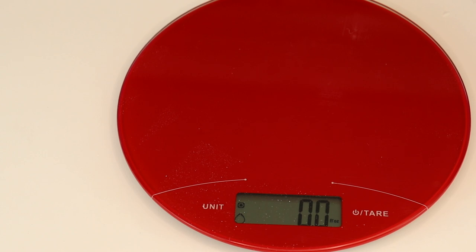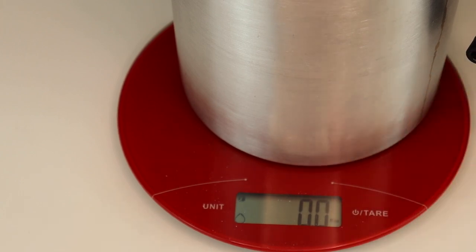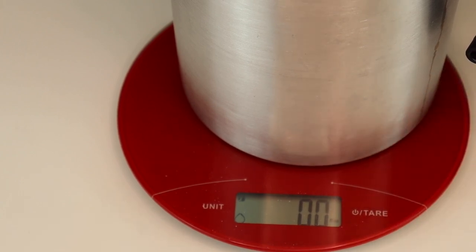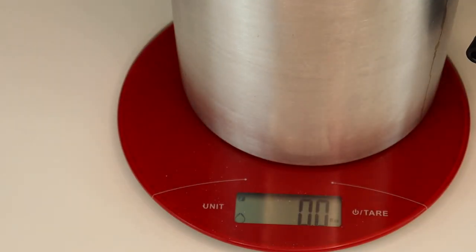So basically, how I determine how much wax to melt is I take an empty pouring pitcher and place it on my scale. You'll want to make sure your scale is always reading zero so you don't add the weight of the pouring pitcher. Then I have some wax here — I'm using some old pellet wax that I'm not going to use for my candles, just to get my measurement. I'm going to pour the wax into the pouring pitcher until it gets to about 13 and a half ounces. So that's approximately 13 and a half ounces of wax.